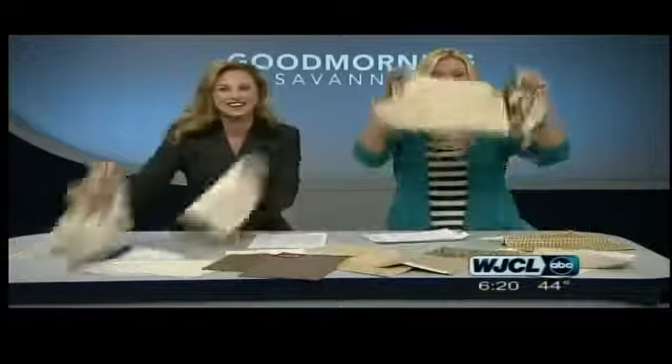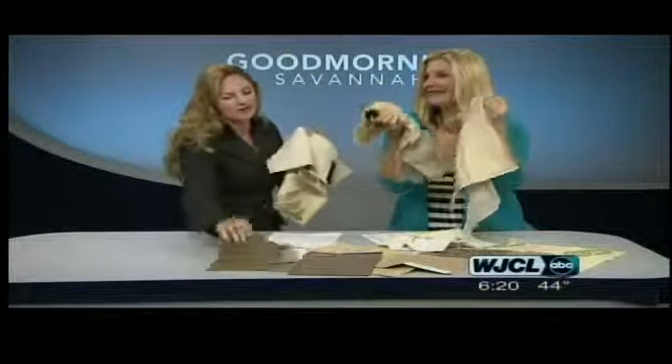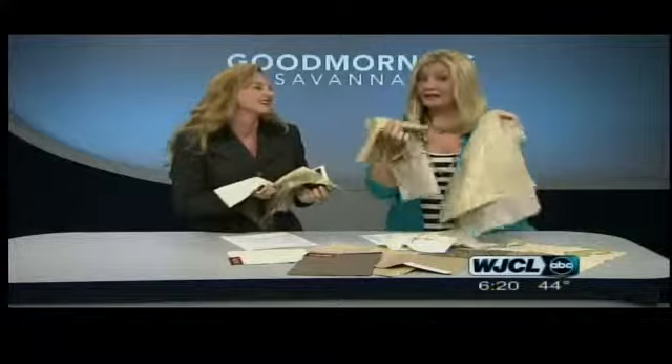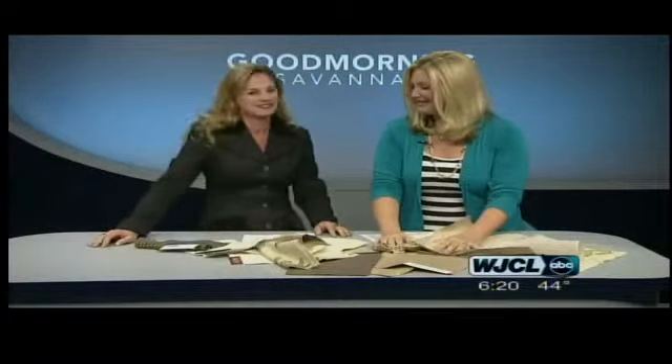Next time on Designing with Jessica — this looks like a mess right here, but these are just fabrics. Compared to how many fabrics she has to go through all the time, she has great knowledge on what fabrics are best for what uses. So that's our segment next time.